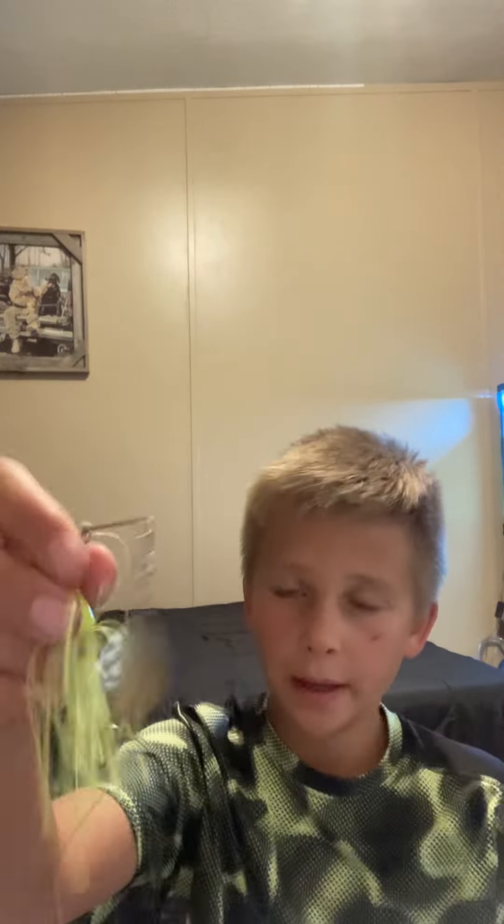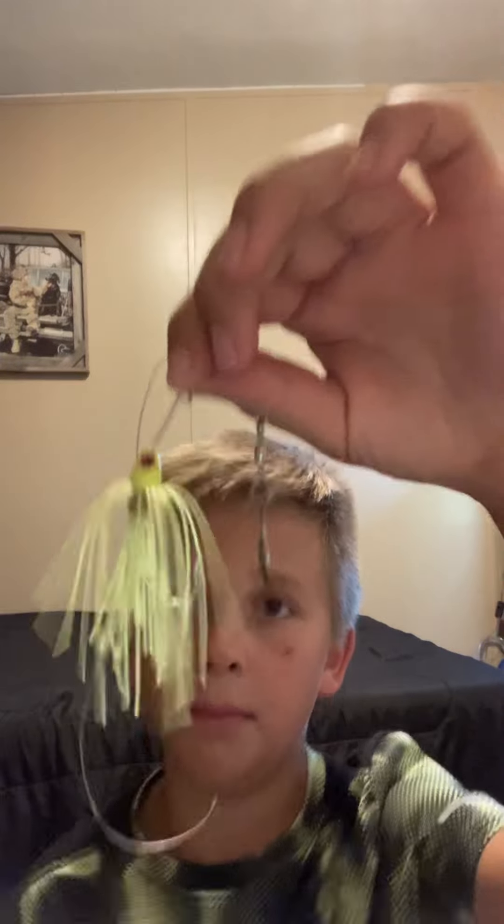First we have this yellow spinnerbait. I love this bait. And these are all for pond bass — pond fishing, other lakes, anywhere. I love fishing this in ponds. I haven't really tried it in a lake because the hook's really flimsy and I don't want to catch a big bass and have it come off. But I could not keep the bass off of this yellow spinnerbait.